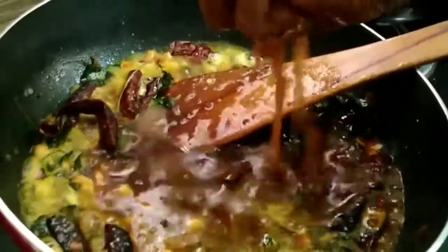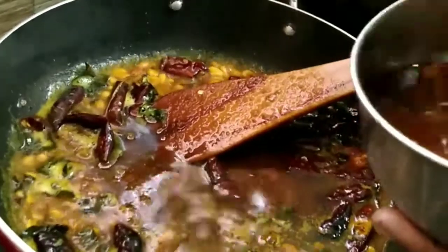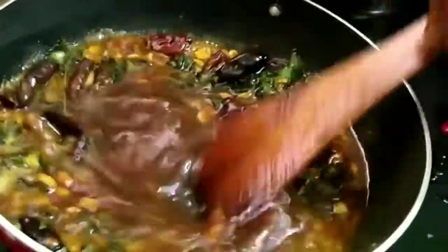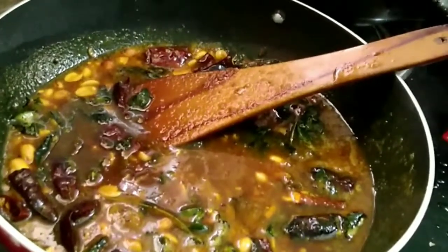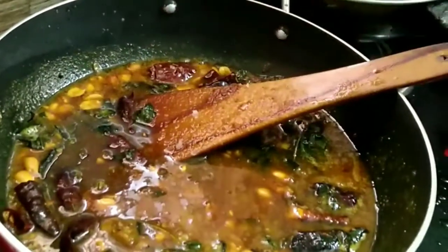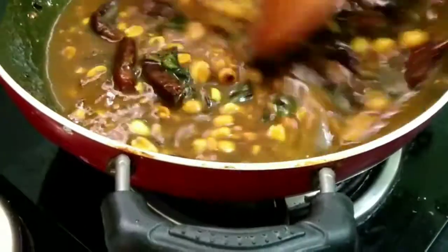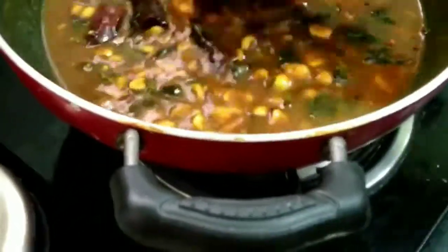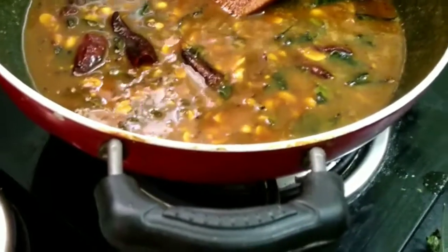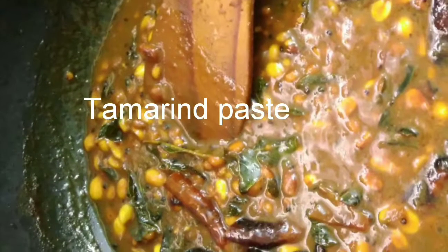I keep repeating 'raw rice' because there is also something called boiled rice. Raw rice comes straight from fields after the husk is removed and polished. Boiled rice is processed before husk removal — it is boiled to about three-quarters stage, then dried in hot sun, giving it a rubbery texture. That's why I recommend raw rice — the one you get in markets after polishing, cleaning, and removal of husk.